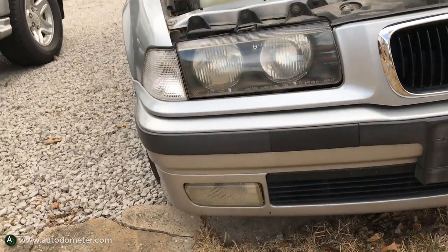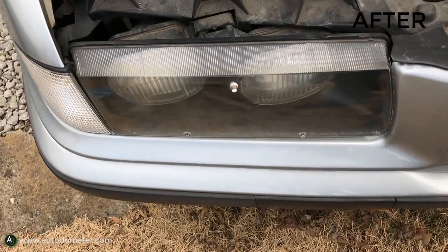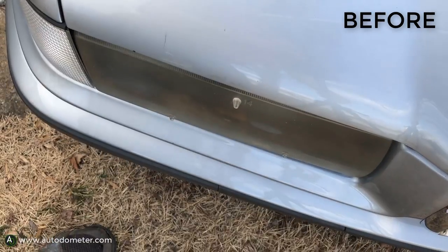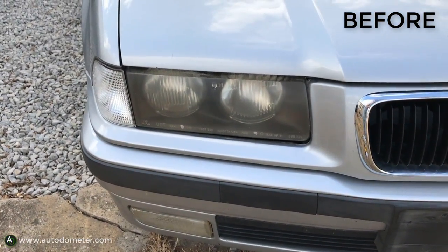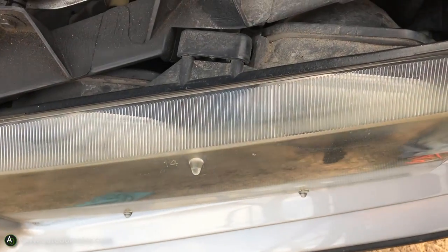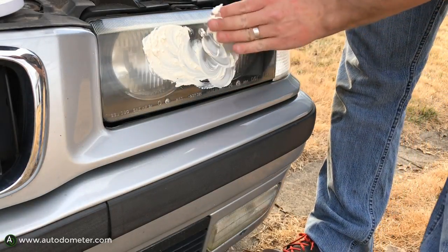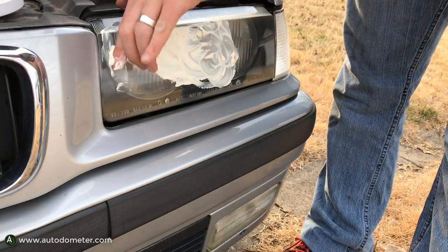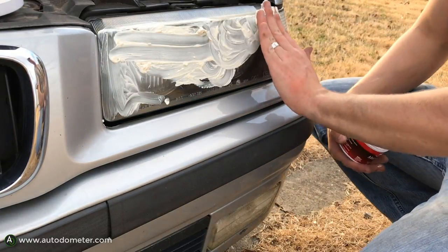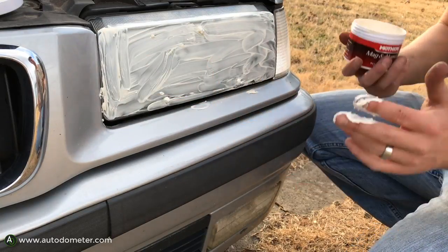There's quite a bit of difference now that we've got the left side looking just like the right side. Here's what it looked like before, and after you can tell you can see the headlights and the bulb behind them much better. Now let's jump to the driver's side — try not to get the polish on the paint or clear coat so you don't start getting clear coat or paint peeling.